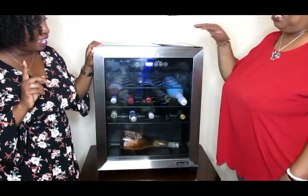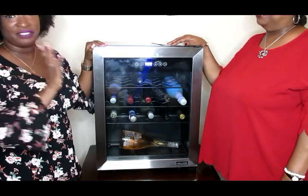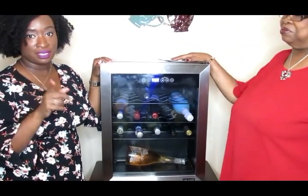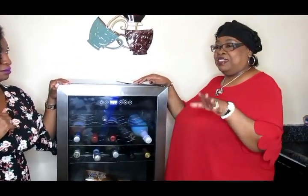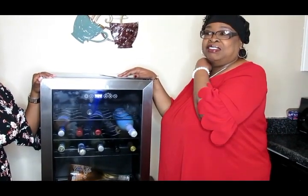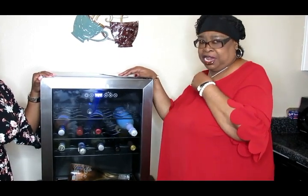Everything for this cooler will be in the description box — please go check them out. When we come back, I'll show you the setup we have for our guests, and then I'll end the video. Brittany is going to show you the little setup she has — it's really neat. She really likes to entertain.